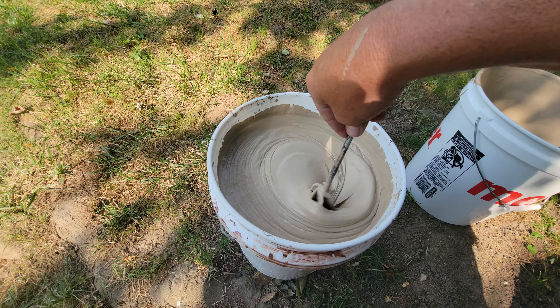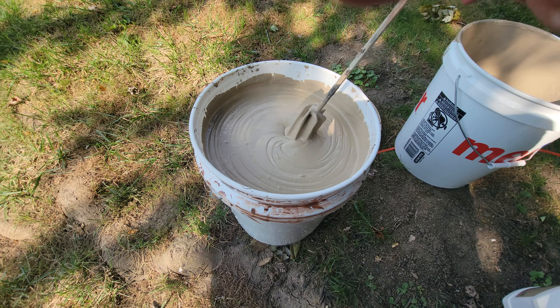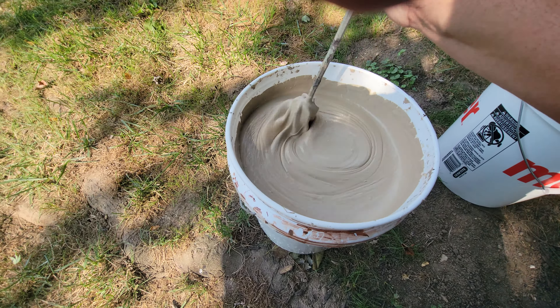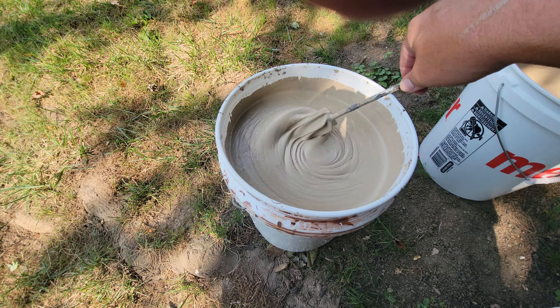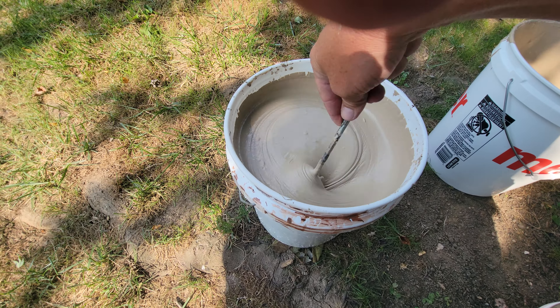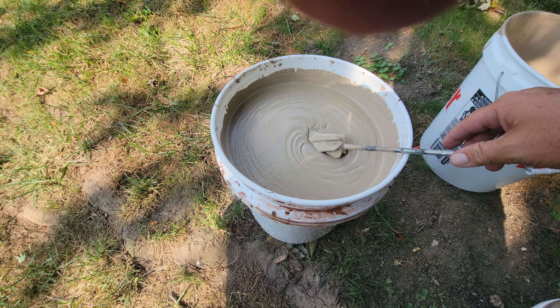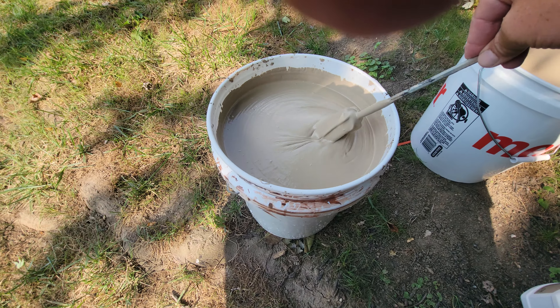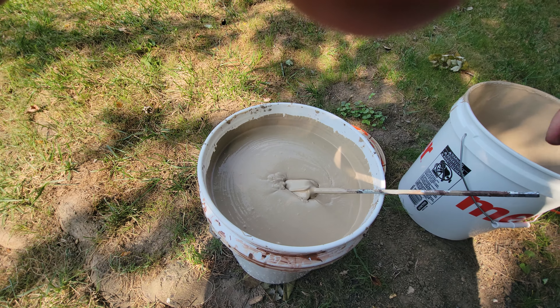We're going to weaken this just a little bit today because this batch here is just a little bit too thick, so we're going to weaken it so that we can spread it better and drive it down into the cracks of that floor. We'll get that done and then get to coating and resurfacing that floor. Let's do it.